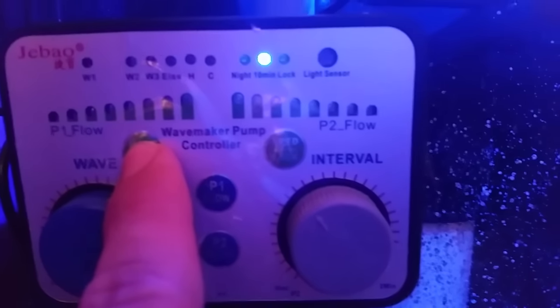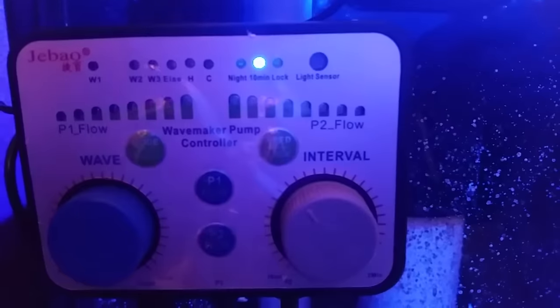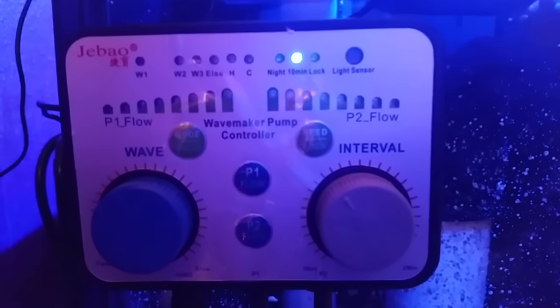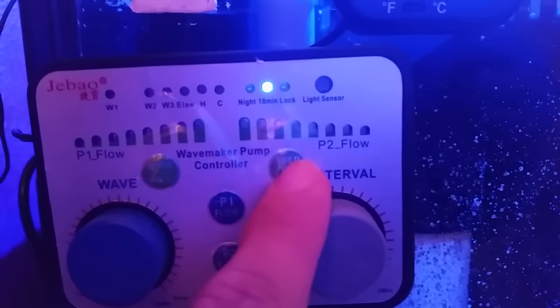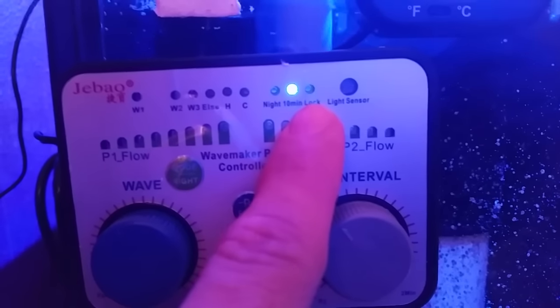If you hold this button down you're also going to be able to enable the light sensor. What it does is at nighttime when your lights go off, it will automatically turn your power heads down to the lowest power setting. You can also hold this button down to lock your controller so your settings won't move.